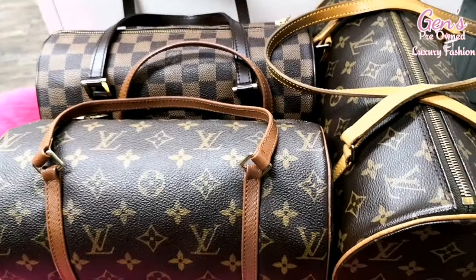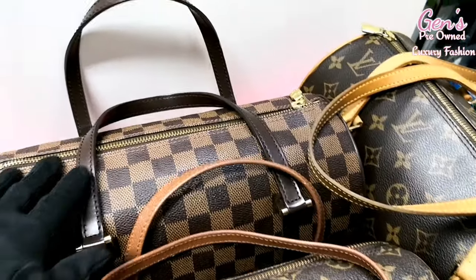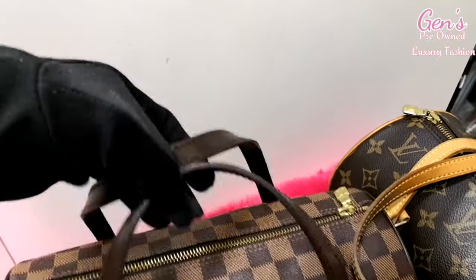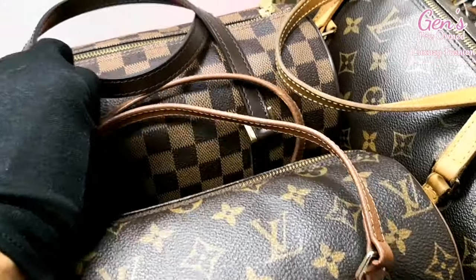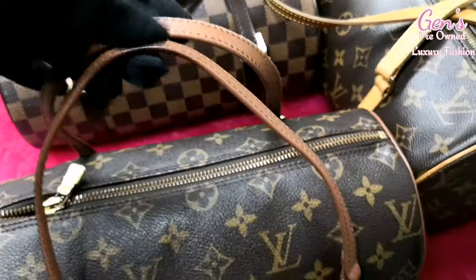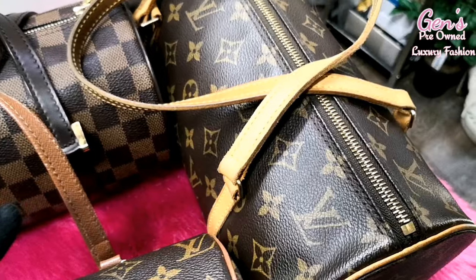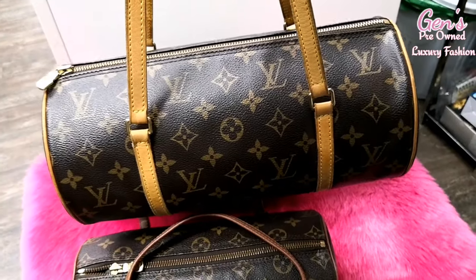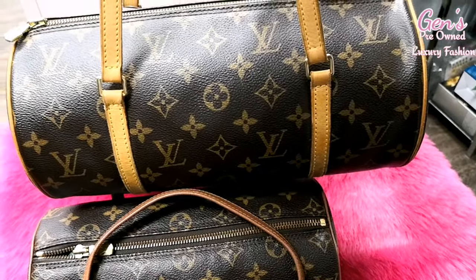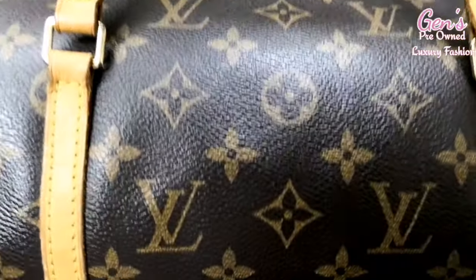Hi, welcome back to my channel, here is Jen. Let's review the Louis Vuitton Papillon 30 and 25. This is the Ebony Damier Louis Vuitton 25, and this is the Monogram Canvas Papillon 25 — it's already vintage, this kind of style. And this one is 10 years old — the Louis Vuitton Papillon 30.